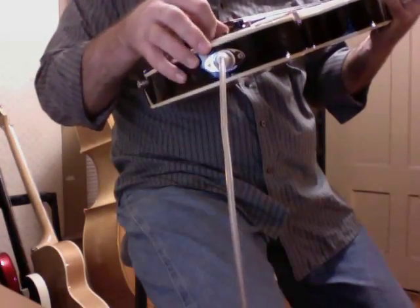Now we'll switch to just the neck pickup. This should give us a little bit more of a woody sound.